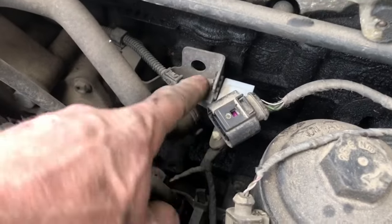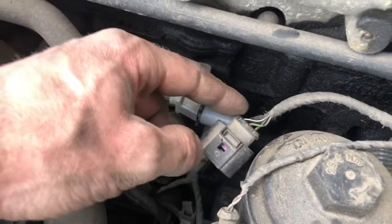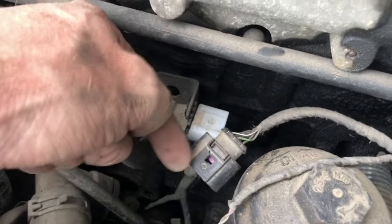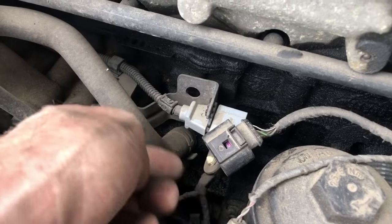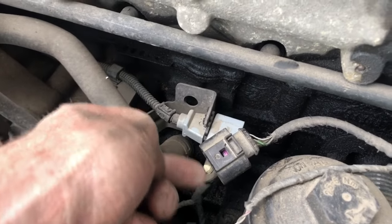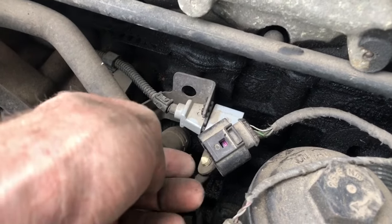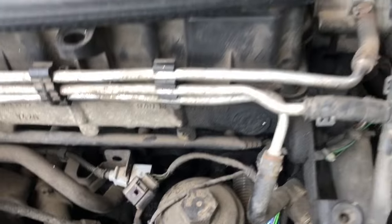This is the sensor harness here for the camshaft position sensor. These three wires here are a ground, a five volt, and the signal. I put a multimeter on here just to check and I was getting something between five volts and signal — two of them were working, I was seeing voltage, one of them wasn't.